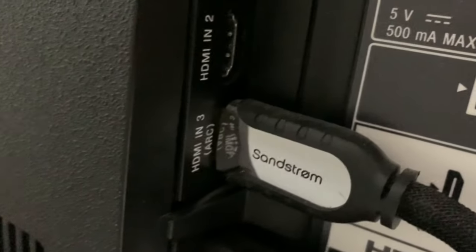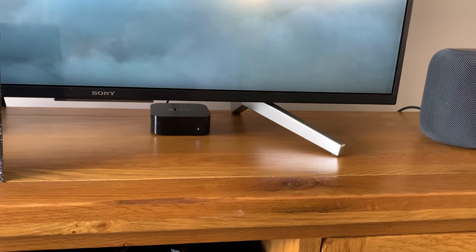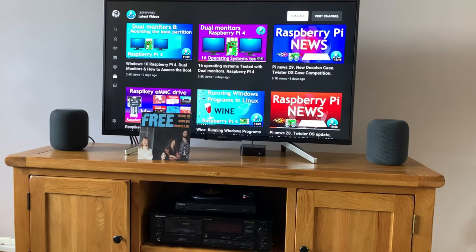The TV sends audio to the Apple TV via the ARC connection, and the Apple TV then wirelessly sends the sound to the HomePods. You may not have exactly the same connections on the back of your TV, but it should work with pretty much every TV. You definitely need the ARC connection on the HDMI — without that it's not going to work. But pretty much every TV in the last 10 years has had that.